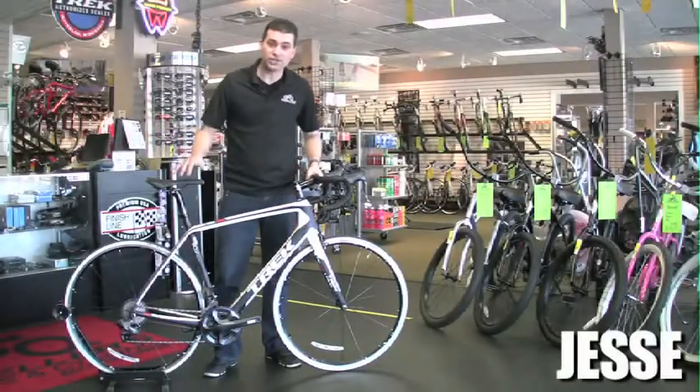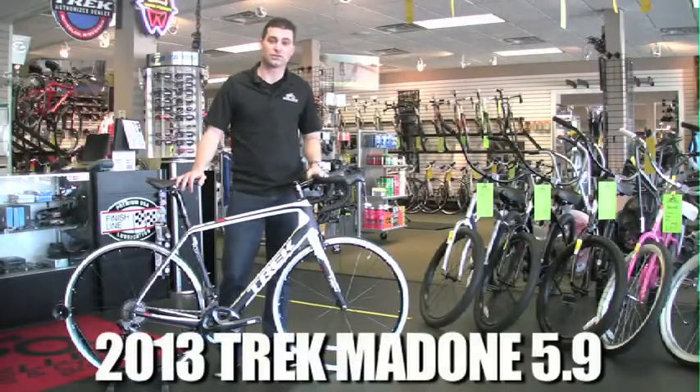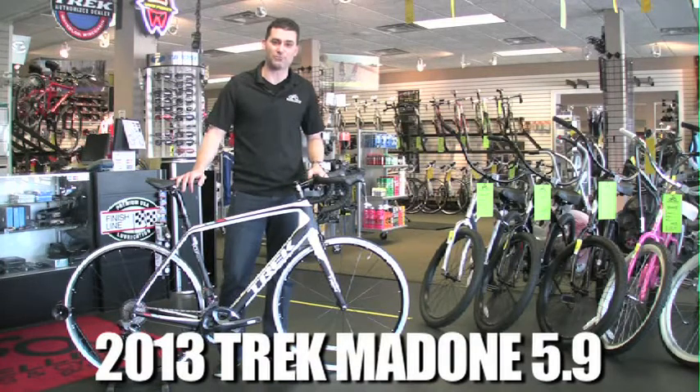Hey, check this thing out. I'm Jesse with Schellers. This thing is a 2013 Trek Madone 5.9. It has got electronic shifting on it. If you haven't checked out the electronic shifting, you should come in and see it — it is really neat. Let's give you some close-ups and tell you why this bike is so cool.